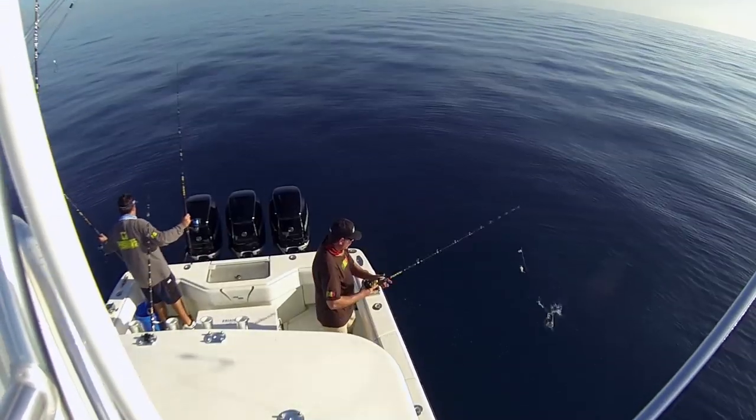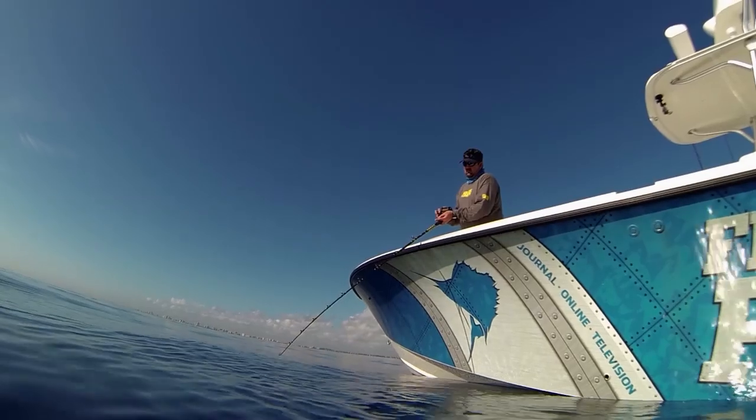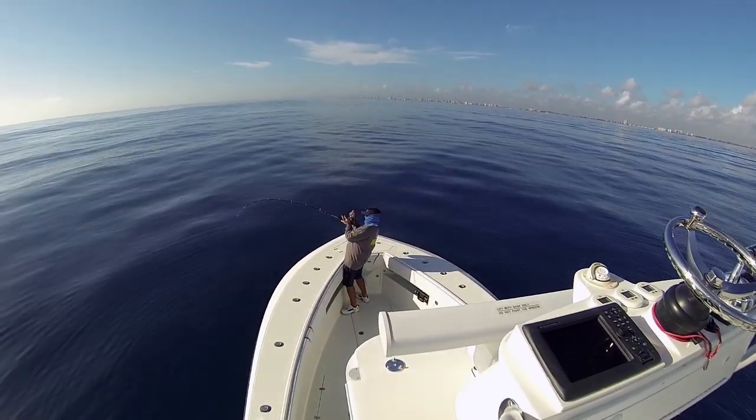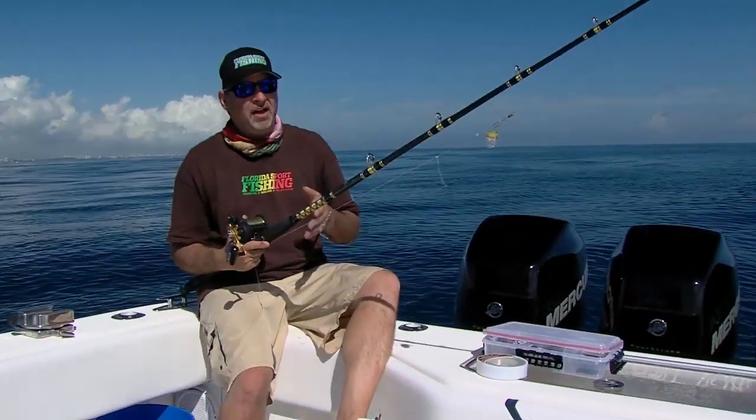I wanted to spend a minute and talk to you in detail about the tackle that we're fishing today. We're doing some manual deep dropping for gray tilefish. We're outside of Boca, but remember these fish are all up and down the entire east coast of Florida and well into the Gulf of Mexico as well. We're manual fishing with some conventional outfits.